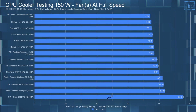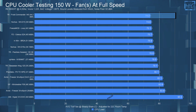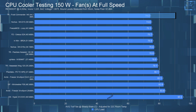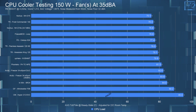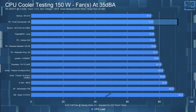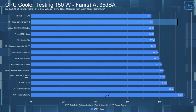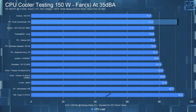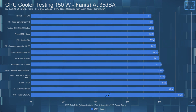In the 150-watt testing with fans at full speed, the average CPU temperature was 74.2°C, topping the chart. In the noise-equalized 150-watt test, the CPU had an average temperature of 76.3°C, making it the second-best cooler on the chart — only the NH-D15 had a lower CPU temperature — which is actually pretty impressive.